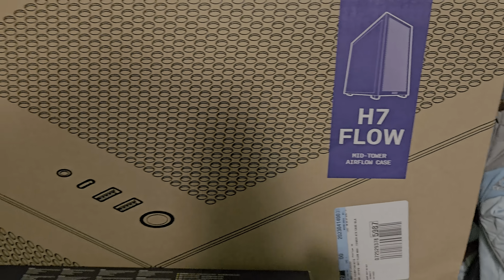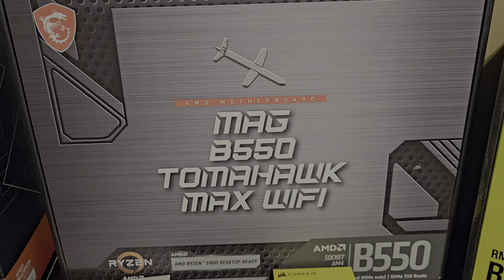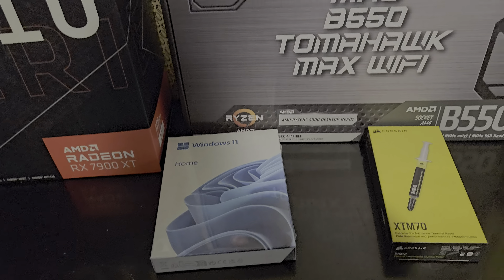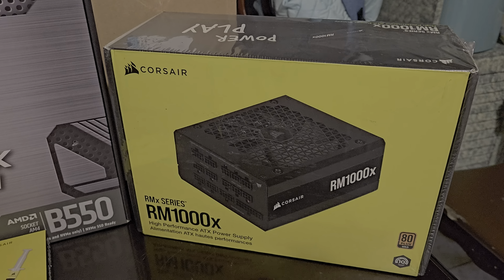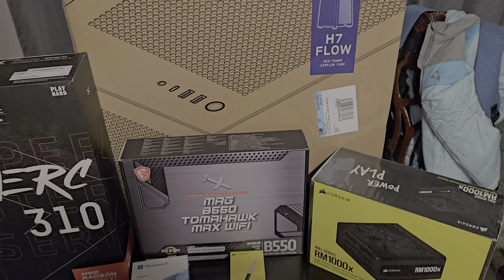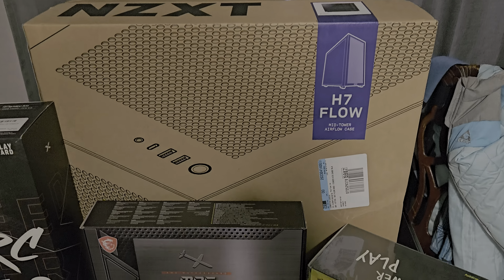So I'm going to build a new PC. We got the H7 Flow from NZXT. We're going to put that in with a MAG B550 Tomahawk. We're going to put the XFX 7900 XT in. Fresh install of Windows, powered by a 1000 watt power supply from Corsair. I am going to have to reuse my 5800X CPU and my cooler for that.